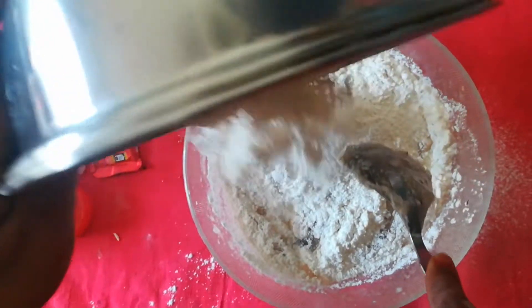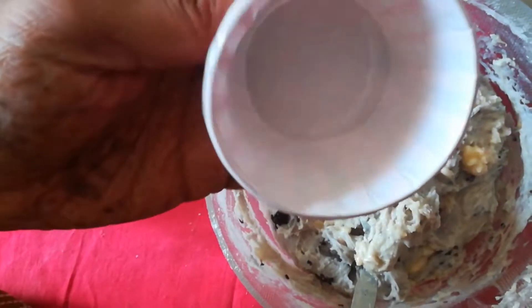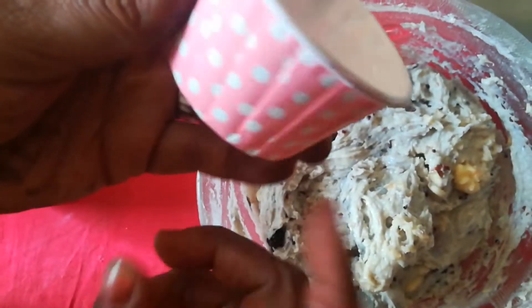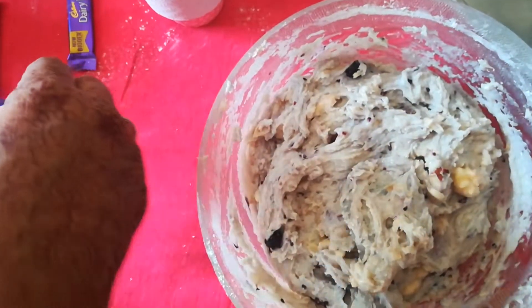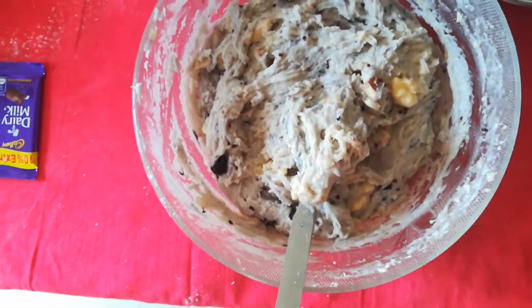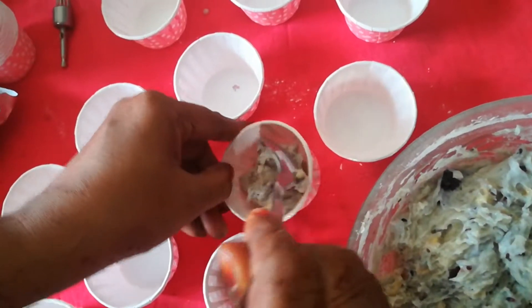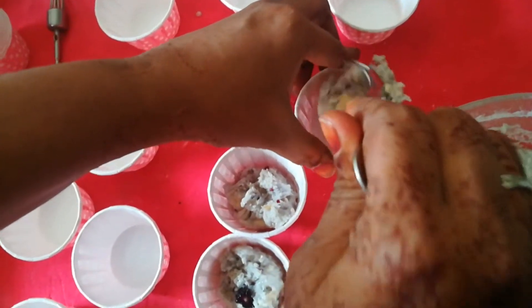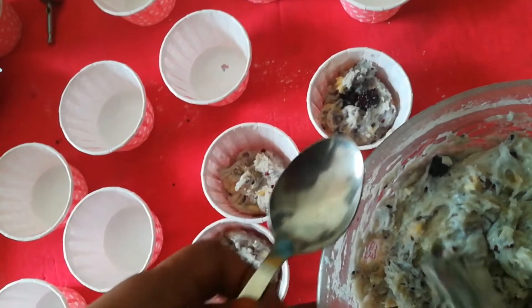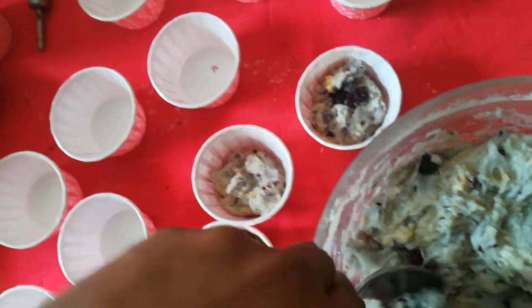I'm going to bake it — these are the cups which are easily available in supermarkets and can go directly into your oven. Now let me take chocolates. You can take the help of another spoon so it will be easy for you to drop it inside the molds. You can see how easy it is.